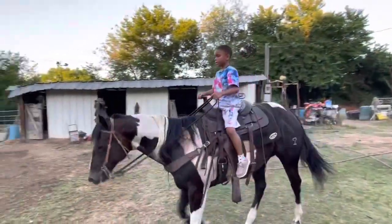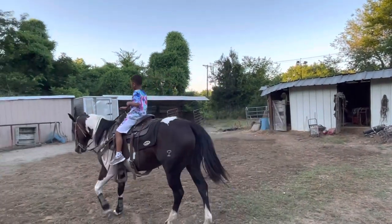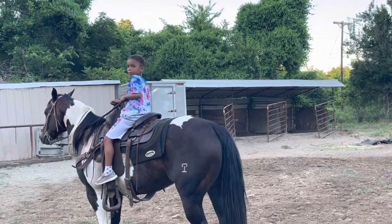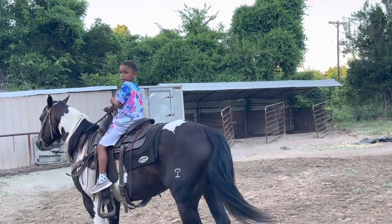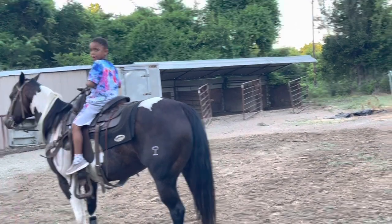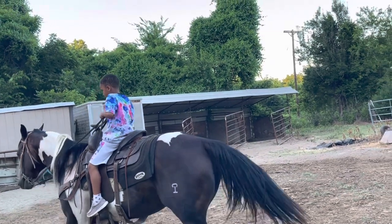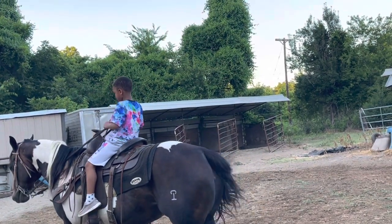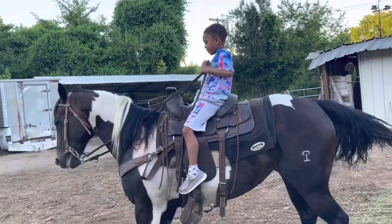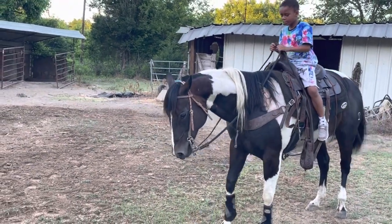Pull back and say whoa. Keep pulling back till she stops. Get your hand a little closer so you can get some more rein. Grab your reins — grab it with your other hand closer, up closer so you can pull back. Pull back, keep pulling back. Say back. Pull back, say back. There you go. Now go on forward, quit backing up. Ride your horse. Push your hand forward and kiss.